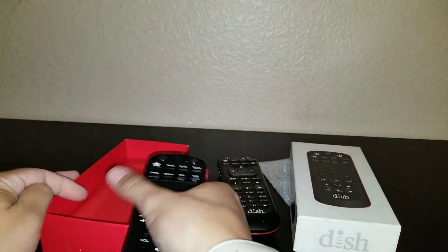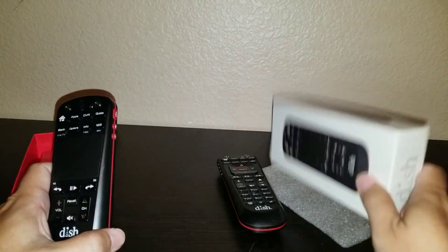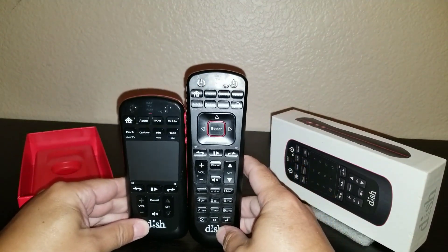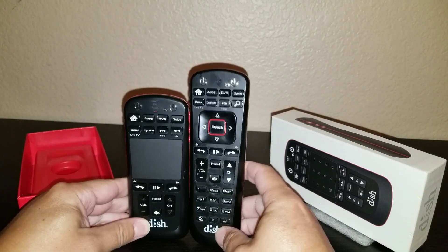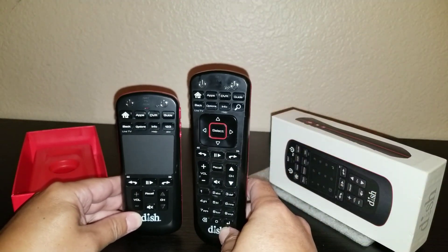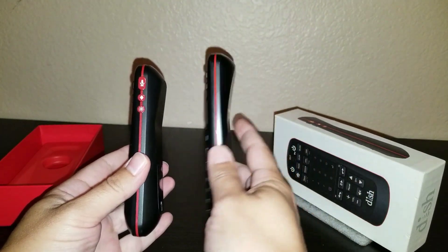Pretty nice packaging. You can get this straight from Dish, I've seen it on Amazon and I believe eBay as well. Size-wise it actually is much smaller, and those of you that have been with Dish Network for a while know that this remote is actually quite smaller than the one they've had for many many years.